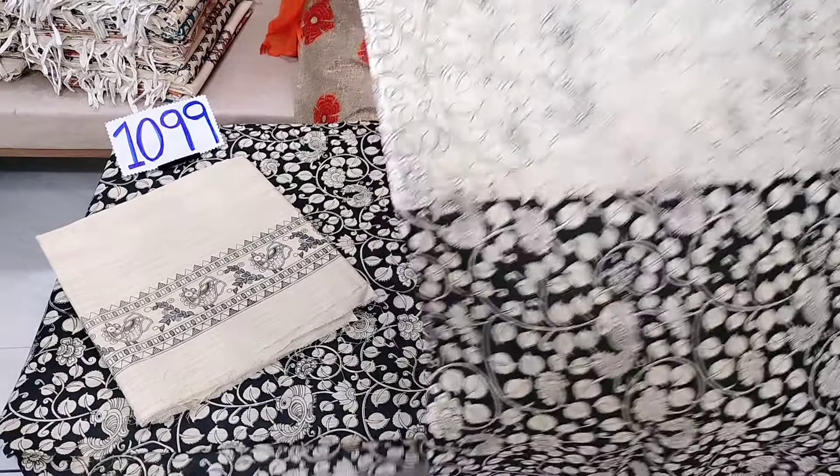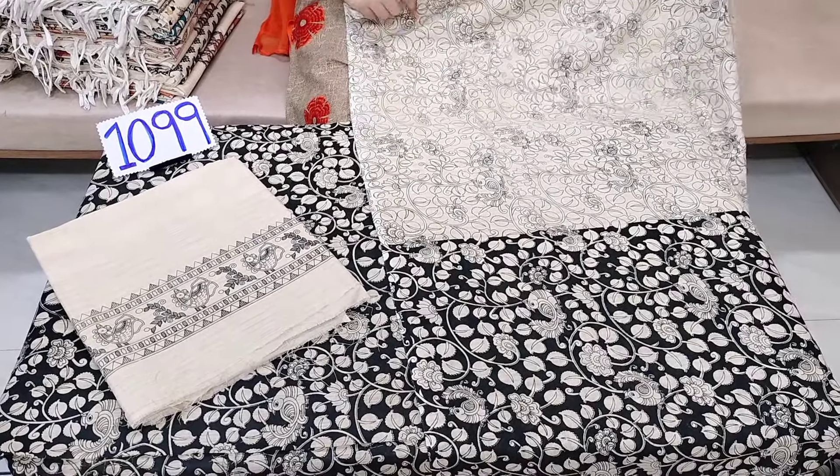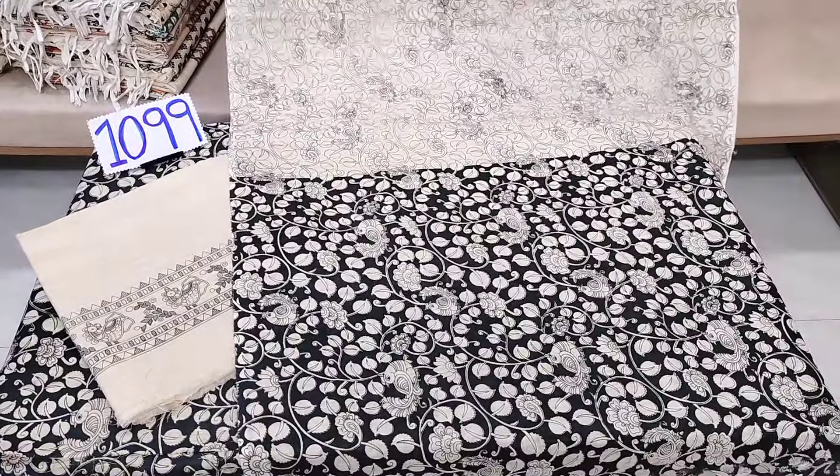The MRP price is about 1099 rupees. With the handmade goods we can see a discount off.